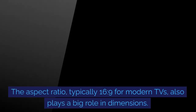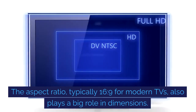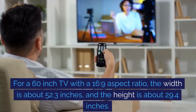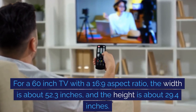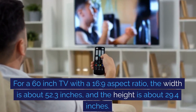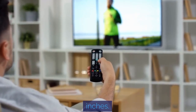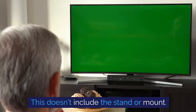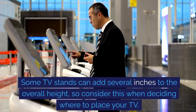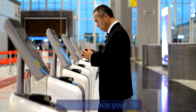The aspect ratio, typically 16:9 for modern TVs, also plays a big role in dimensions. For a 60-inch TV with a 16:9 aspect ratio, the width is about 52.3 inches and the height is about 29.4 inches. This doesn't include the stand or mount. Some TV stands can add several inches to the overall height, so consider this when deciding where to place your TV.